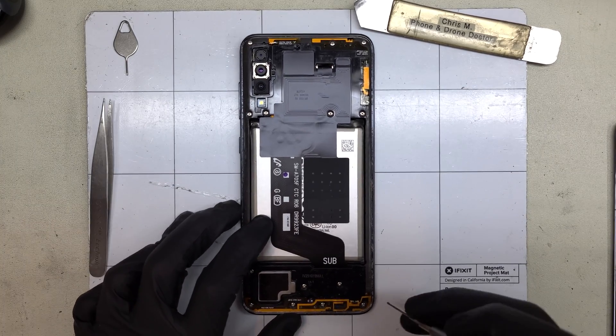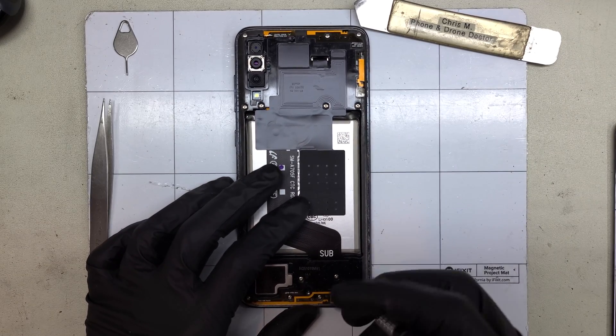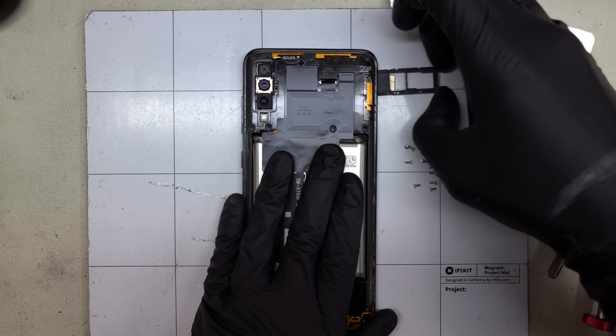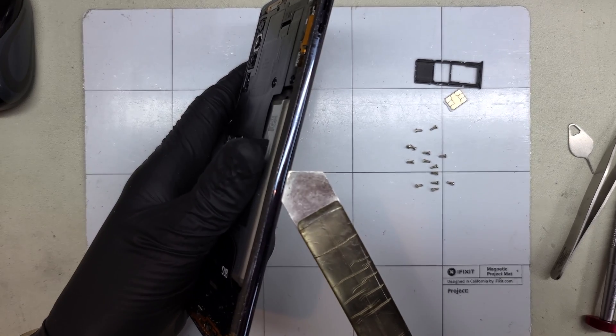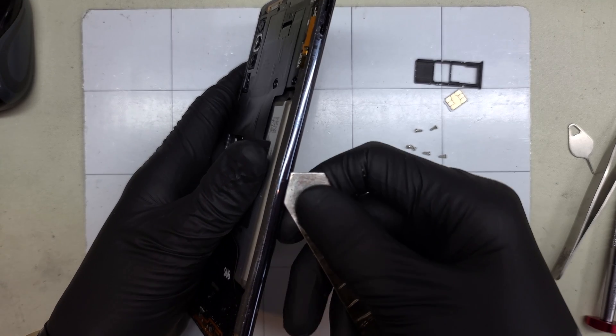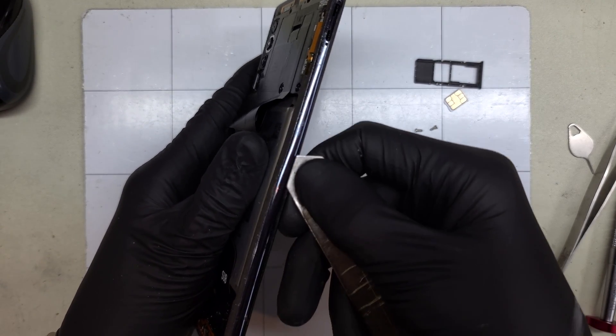Let's get started by removing these 14 Phillips head screws. Don't forget the SIM tray. There's a small split between the screen frame and the plastic midframe. Using a metal pry tool, I'll work my way around the edges, listening for a satisfying pop of that plastic tab.